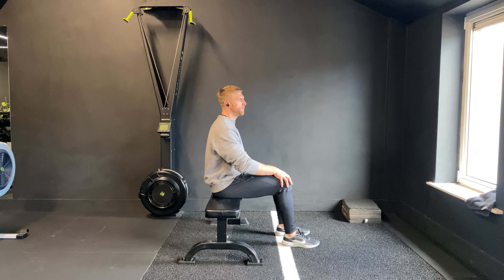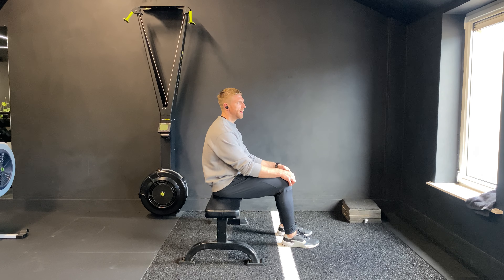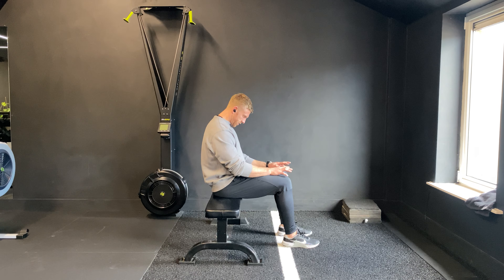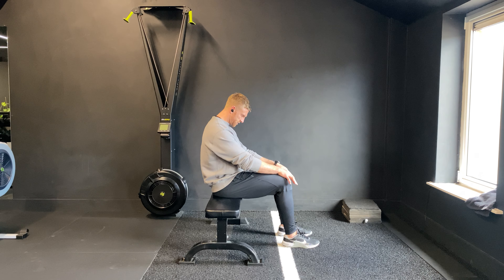If that's too uncomfortable for now, you're going to start relatively straight but you want to try and get as rounded as you can through the upper back. Bring your chin into your chest, slow the breathing down, and with every exhale you're going to start to reach a little bit further past your knees.